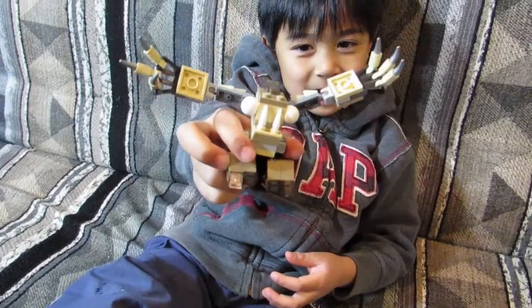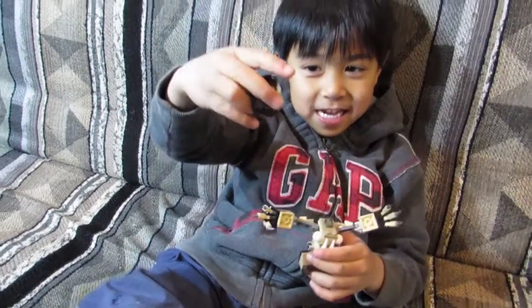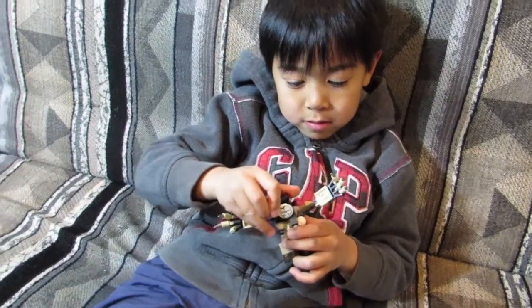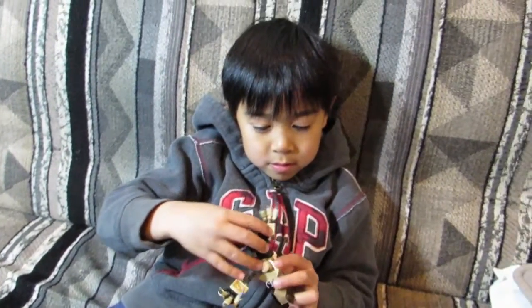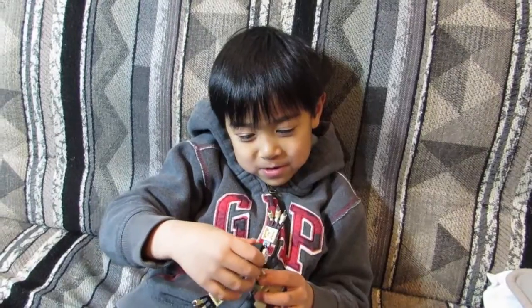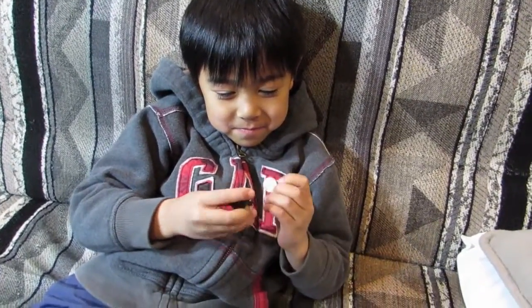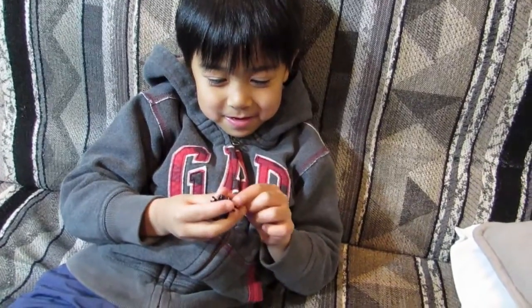Do you have something else in your hand there? Bat guy. Oh, you like the Nixel? Yeah. What do you like about the Nixel? He looks like a bat? No — you can take off his face. You can take off his face? What?